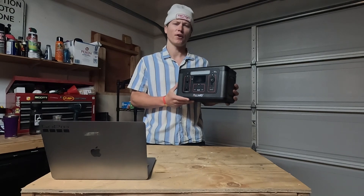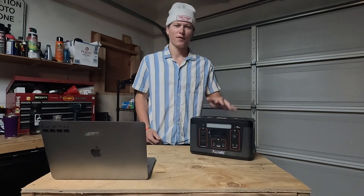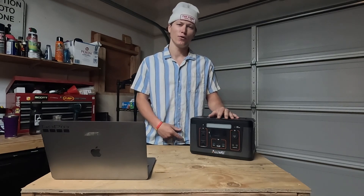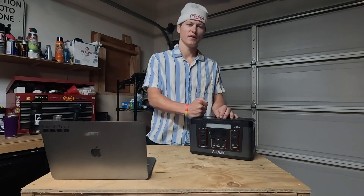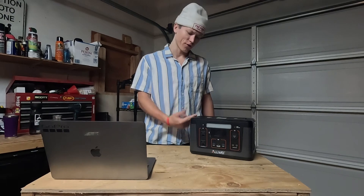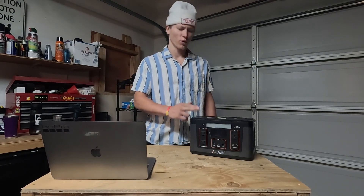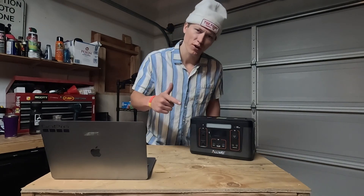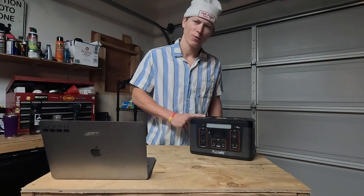I've had the Allway 560 watt-hour portable power station for about a year now, and for the past four months I've been living in my van in Lake Tahoe over the winter. From charging my gear to powering daily essentials, it's been through a lot. Today I'm giving you the long-term review — what's good, what's bad, and would I buy this again in 2025? If you're looking for a power station that is budget-friendly and will get the job done, stick around.